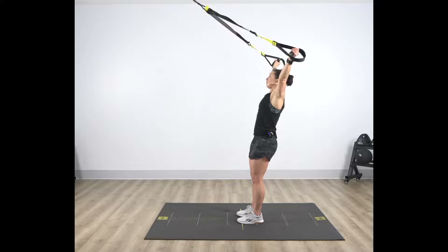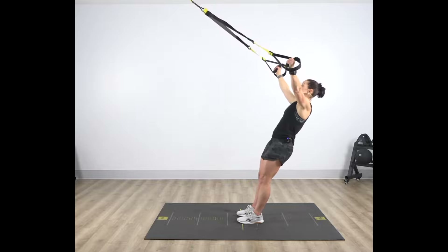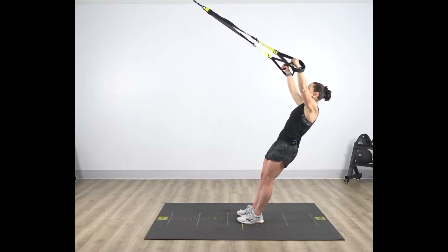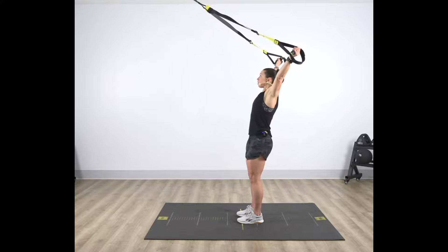Again, slowly fall away from your anchor point, keeping those arms fully extended, return overhead — ribs down, core engaged, leading with those knuckles.